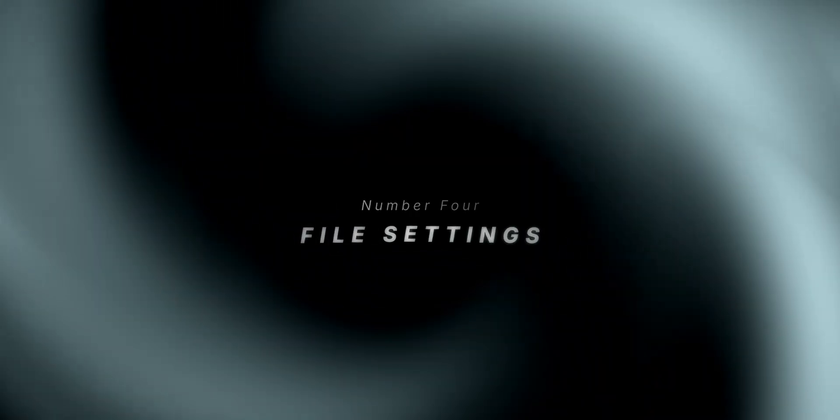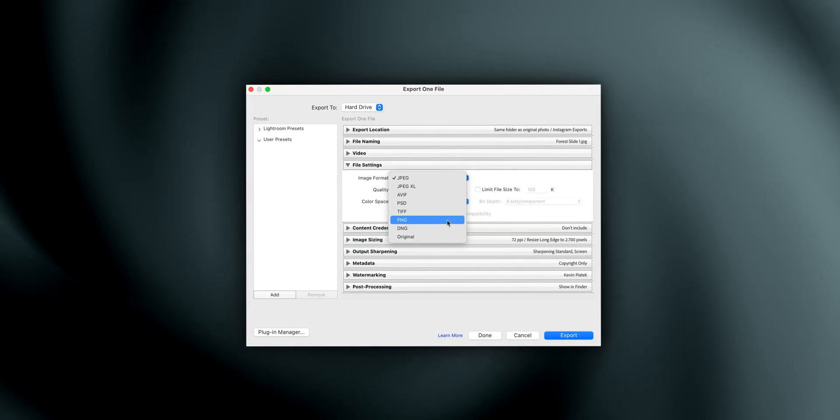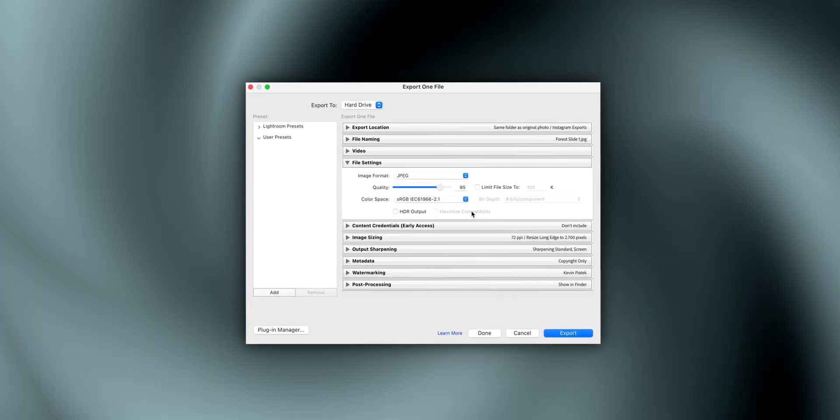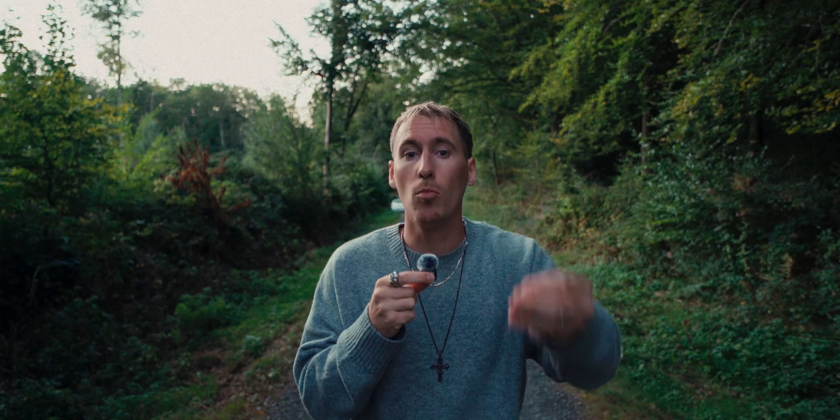Number four: file settings. For the format I use JPEG, color space sRGB. Instagram only reads sRGB — not Adobe RGB or ProPhoto. If you export in the wrong color space, your colors will look washed out. For quality, 85 is my sweet spot, not 100.